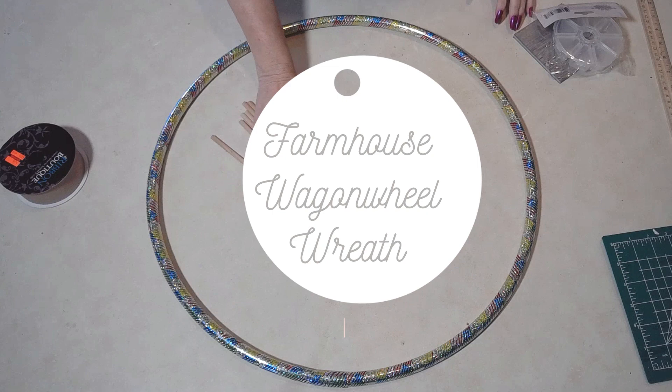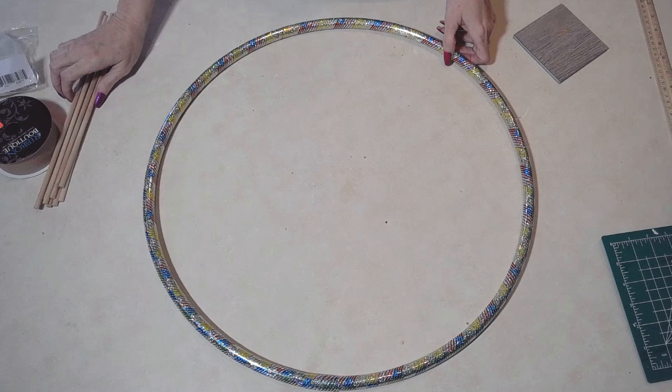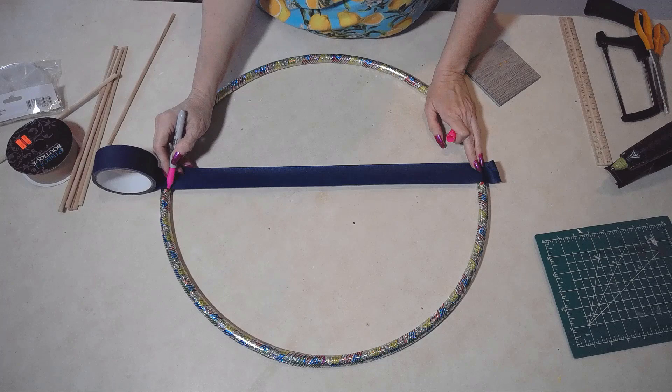What you'll need to create your wagon wheel is a hula hoop, some dowels. Now there are two sizes — you can use the smaller ones. It's a little trinket box, or you can also use a ribbon spool, so save those ribbon spools. I'm just using some painter's tape to mark off the halves because we're going to have eight spokes. I thought it would be easier to mark off the half vertically, then horizontally, and then diagonally, as you'll see in just a moment.